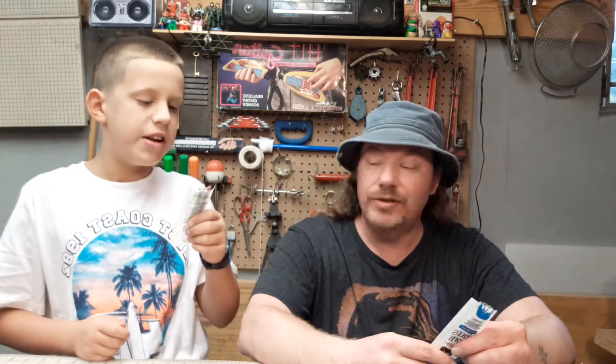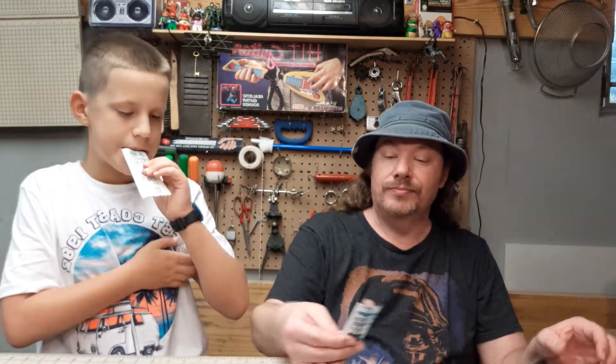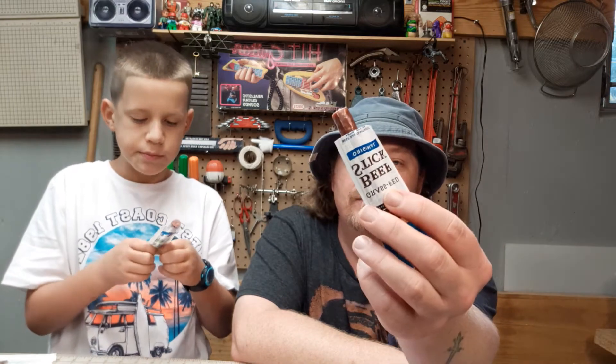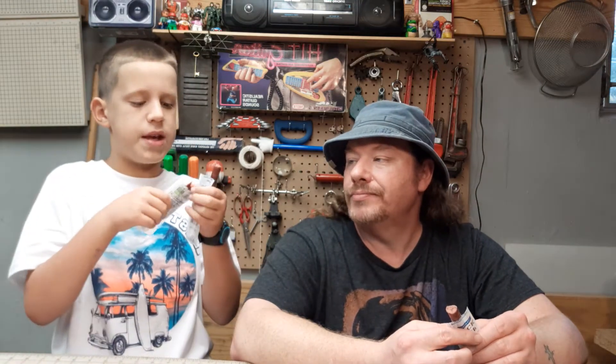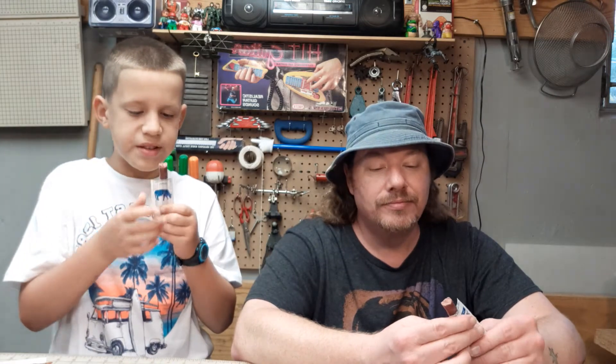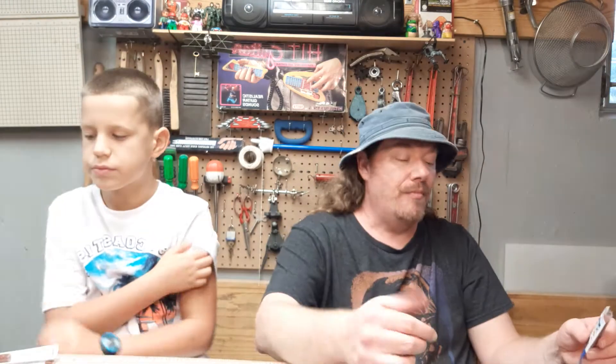80 calories for one stick — not too bad. Let's try the beef stick now. It's kind of like a Slim Jim — it's pretty soft, doesn't really have that snap. It has a casing on it. It's okay, it tastes fine. I like the beef stick a little bit better.